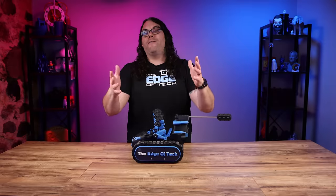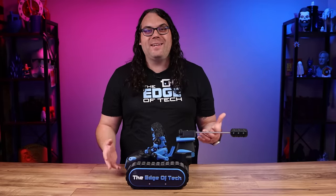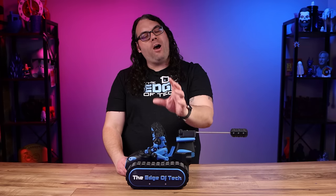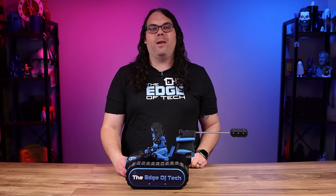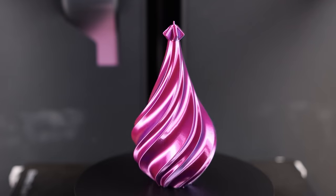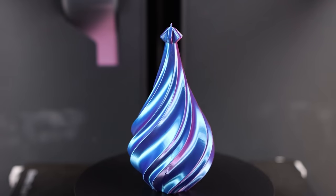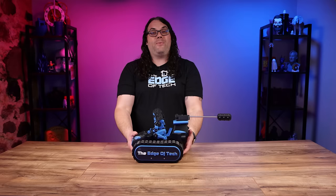Finally, admire your finished 3D print! You'll probably want to show it off to your friends, family, and anyone who will listen — and that is perfectly normal, because the first time you get something off that build plate, it feels just amazing. With many prints you can use it as it came off the printer, or add additional details and finishes to make it even more personal to you, like my death racer here.